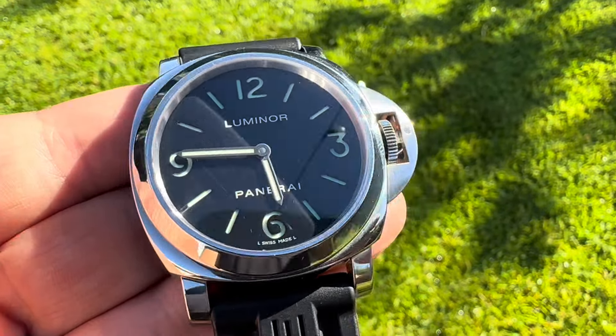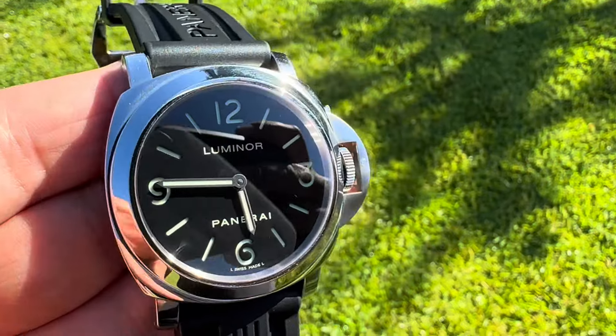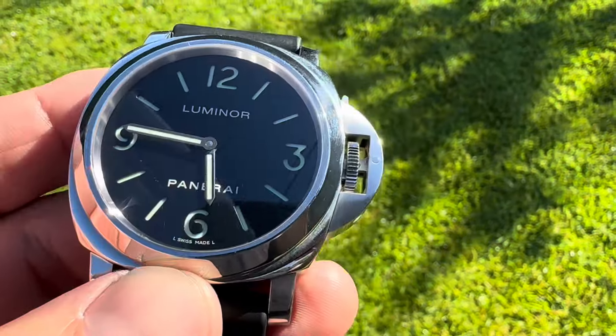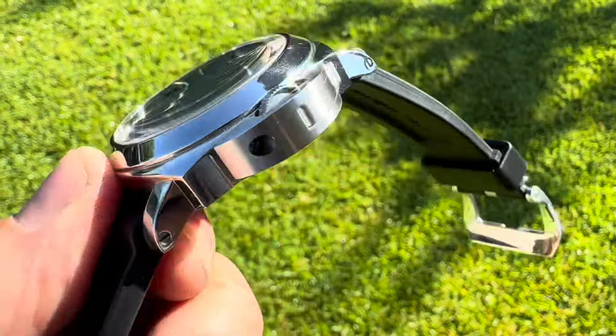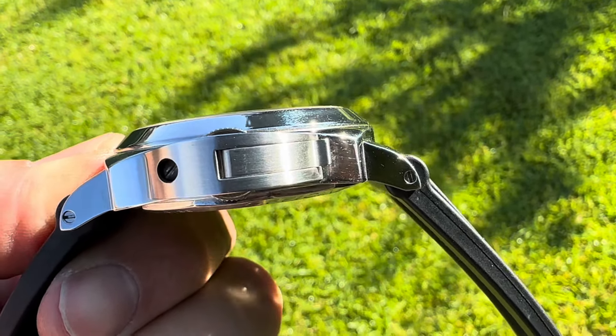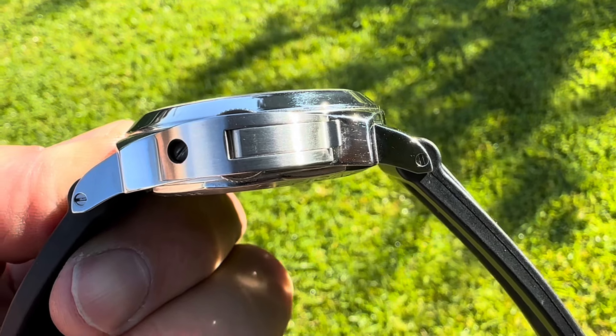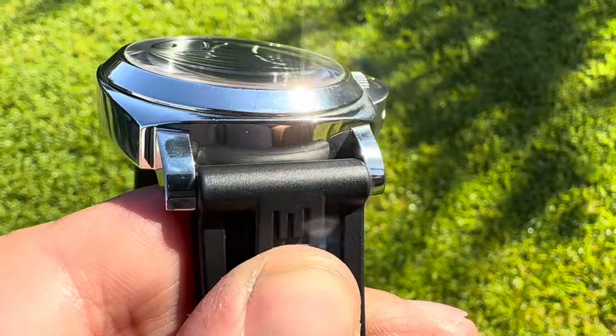Welcome back to the channel. Here's the quick review of the Panerai PAM-112. Dimensions: 44mm across, 53mm from tip to tip, 14.8mm in thickness, and 24mm lug width.